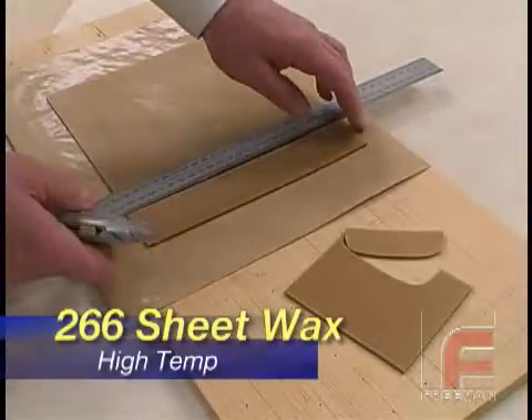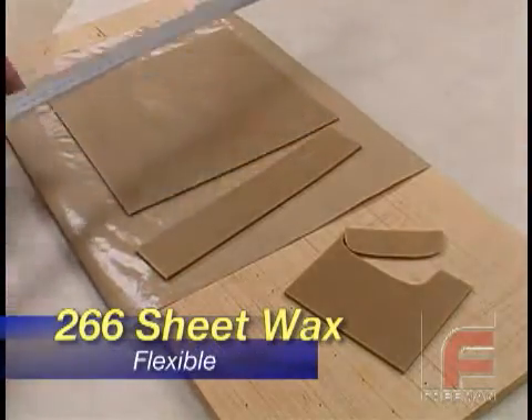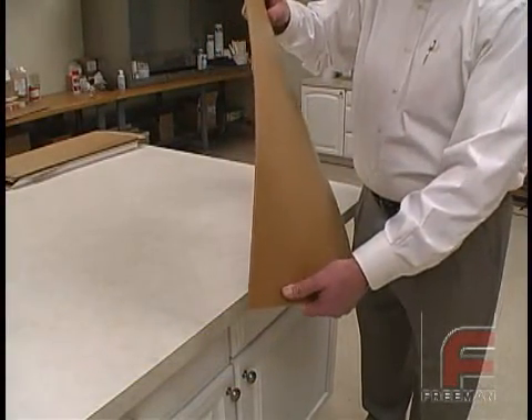Sheet Wax is available in two formulations. Our most popular is our 266 High Temp, which features a higher melting temperature of 282 degrees Fahrenheit. This formulation features excellent flexibility, natural draping characteristics, and the absence of memory, eliminating the springback found in other Sheet Waxes.